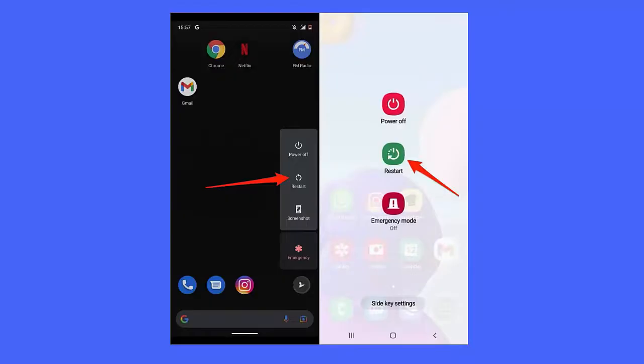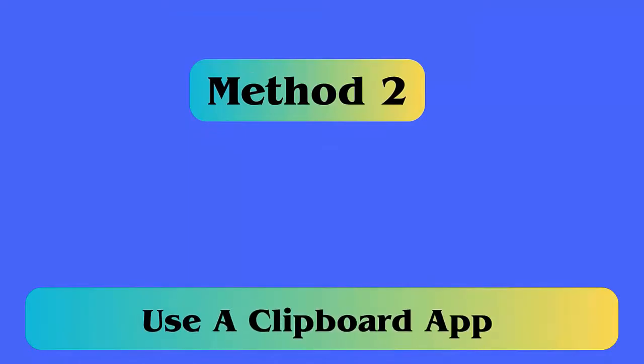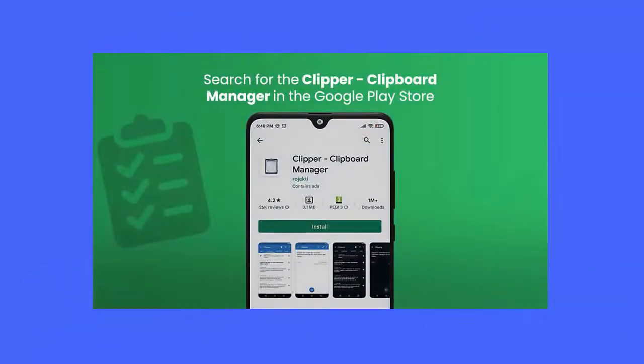Method 2: Use a clipboard app. Most of the time your device's native clipboard stops working and you come across such an error. In this situation, you should use a clipboard app such as Clipper — it's one of the most useful and best clipboard managers.